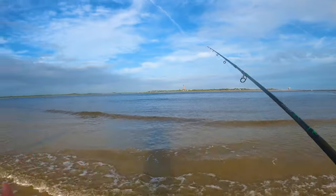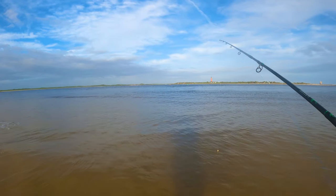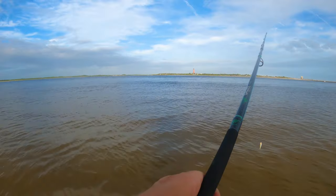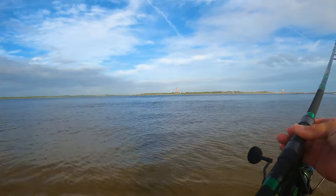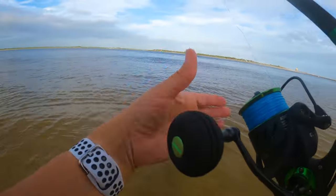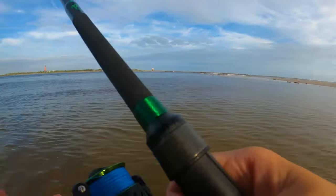We're going to free-line this guy with just a little split shot weight. Darlene set me up with it — she said just toss this out and let it drift down with the current. We got a tiny piece of fish bites on there just to hold it on, but we're basically just going to free-line it and let him swim a little bit. Let's see if he can find us a fish.